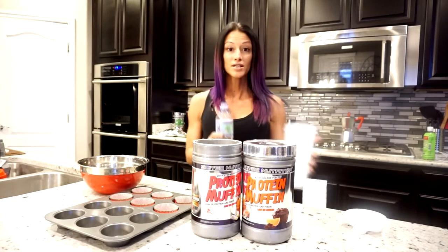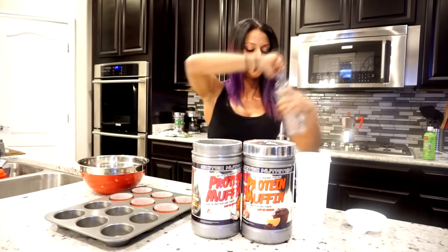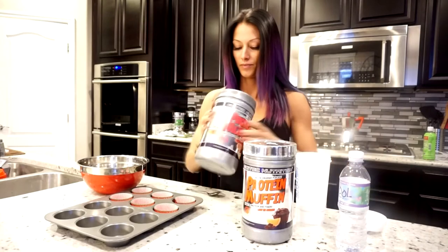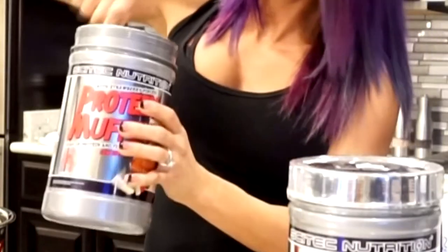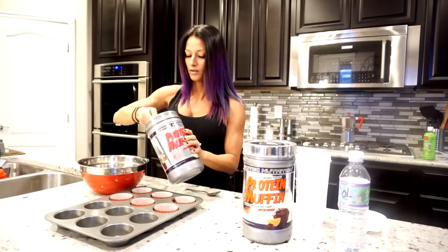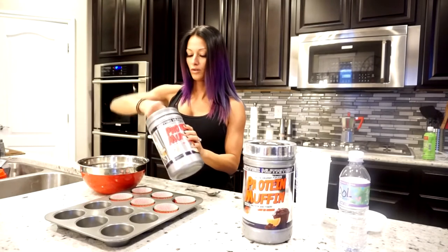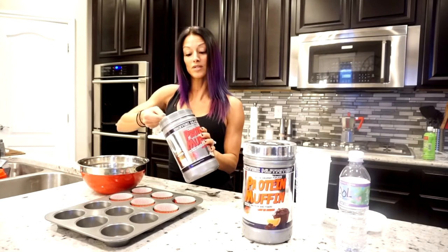You get four muffins with each pack. I'm gonna make the strawberry white chocolate, so three scoops — one, two, three — and three more because I'm doubling it.